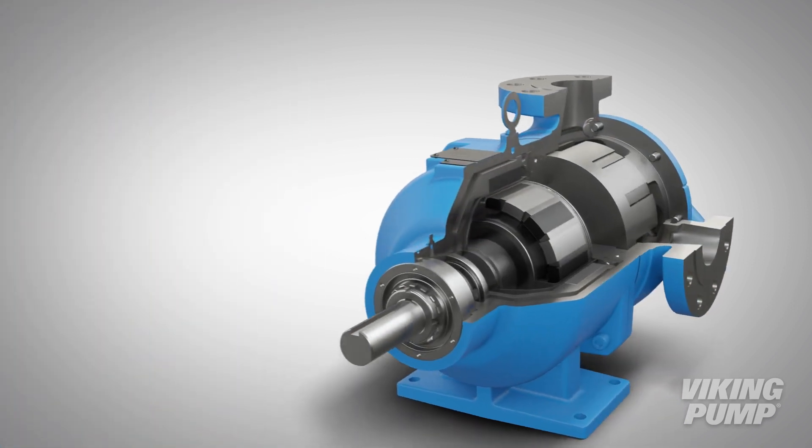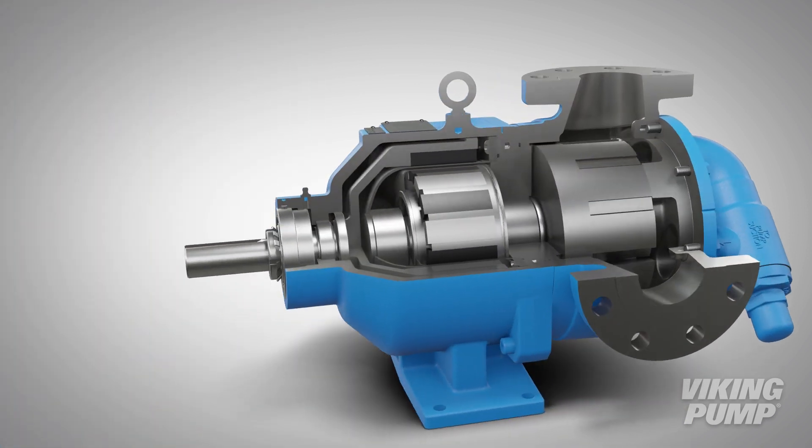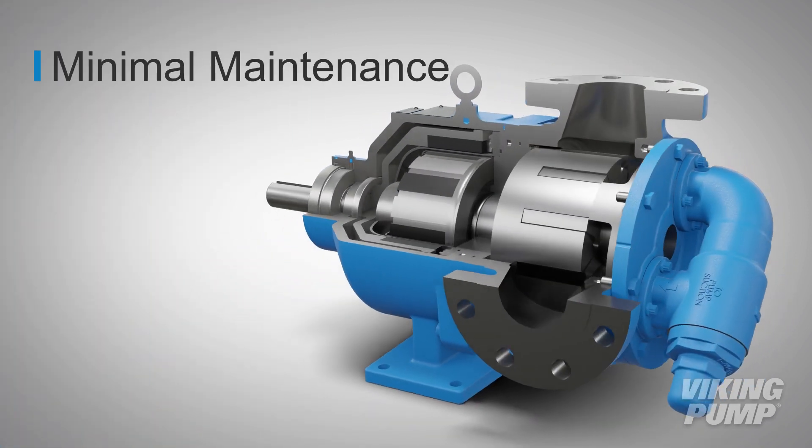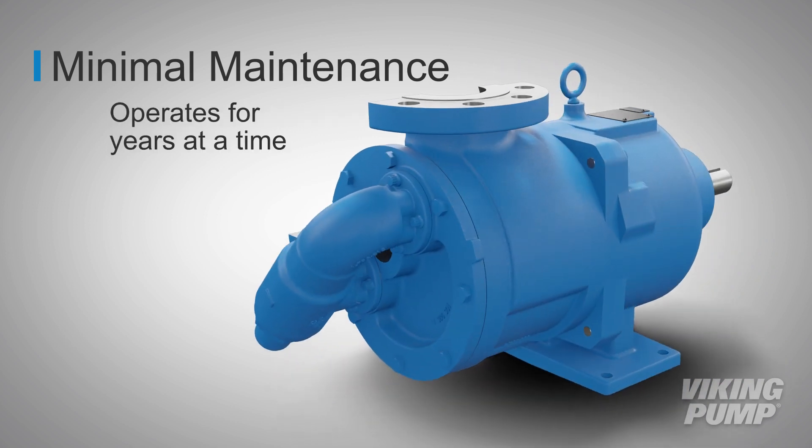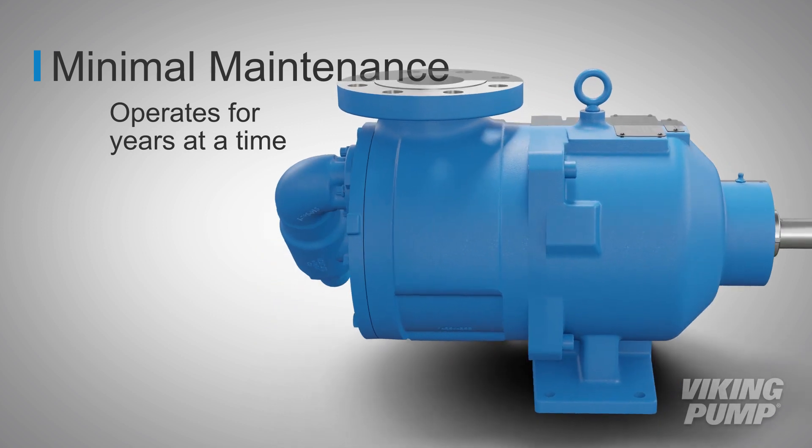Due to the seal-less design, the universal MagDrive product requires the minimum amount of maintenance. When the pump is operated within recommended limits, these series will run for years at a time.